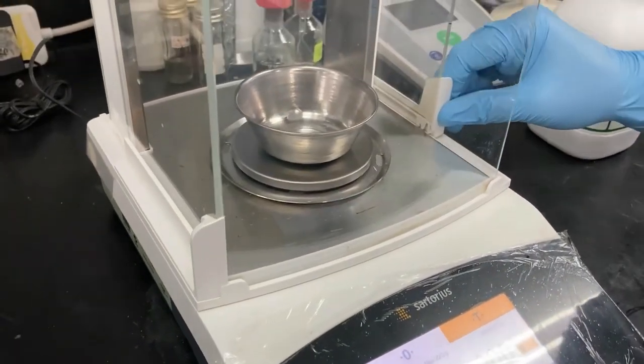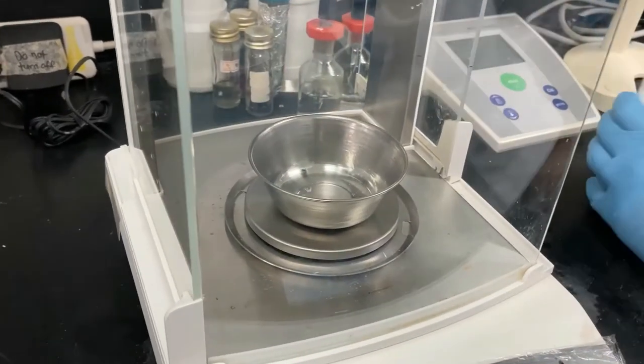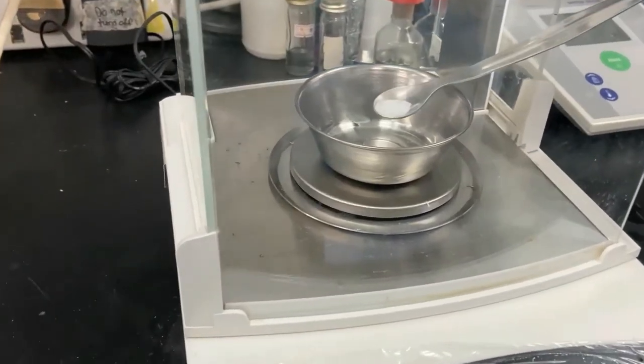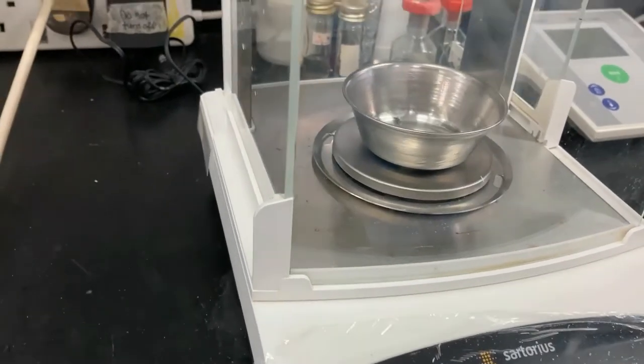Open the sliding door and start weighing. Carefully add the chemical or sample until the desired weight is reached.